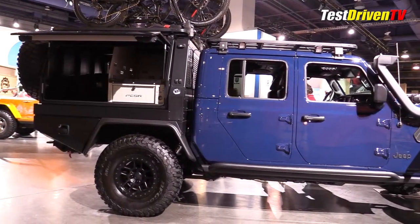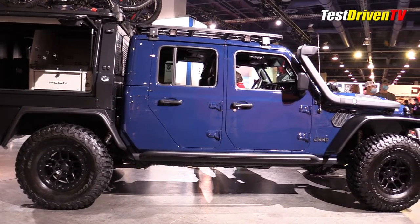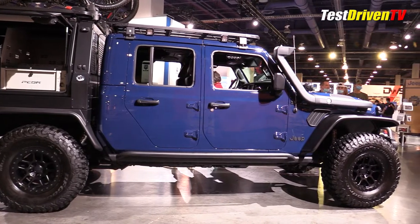Giving it its mean stance is a Jeep Performance Part 2-inch lift kit with Fox shocks and 17-inch beadlock-capable wheels with 37-inch BF Goodrich KM3 tires.